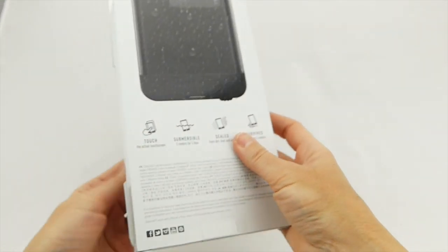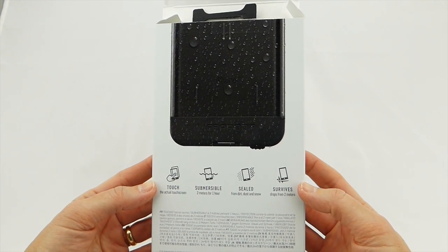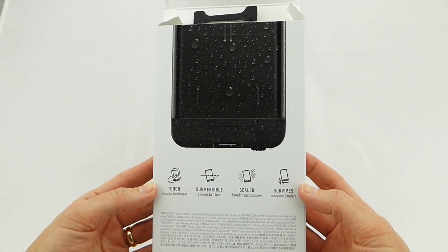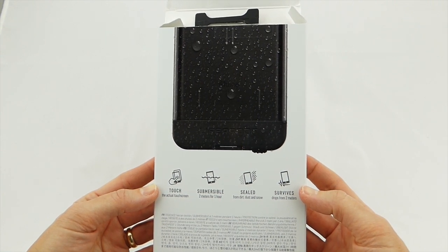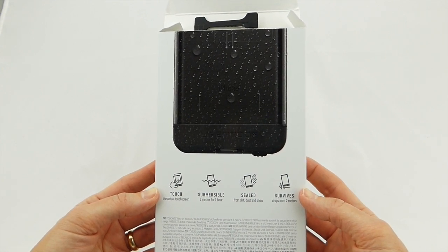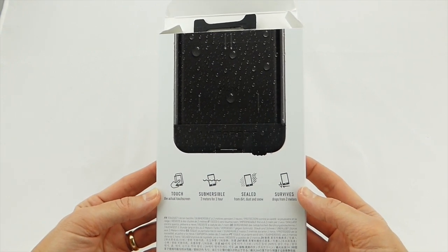The Nude, in case you are not familiar with it, is somewhat remarkable in that you have an exposed touch screen — you are not actually using a screen protector with this, which is really nice. It is submersible for two meters for one hour, sealed from dust, dirt, and snow, and will survive drops from two meters. So this is a really tough case.